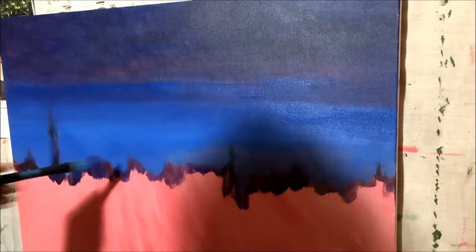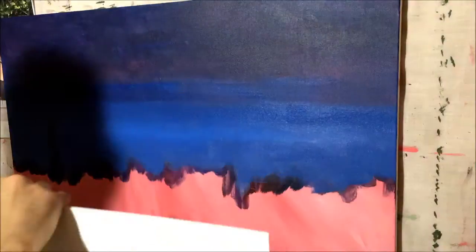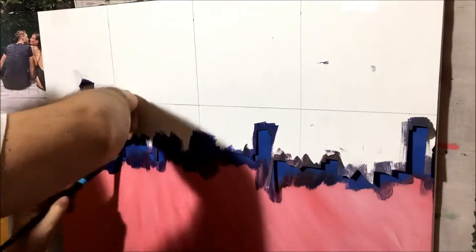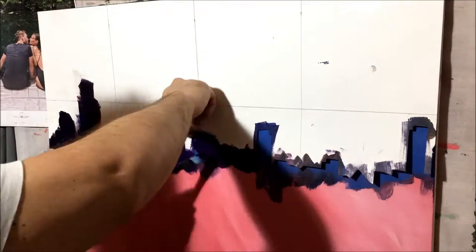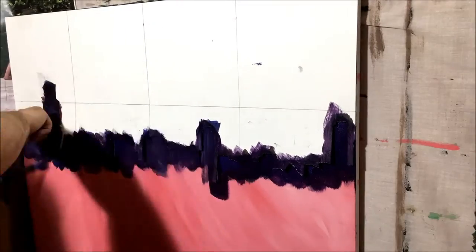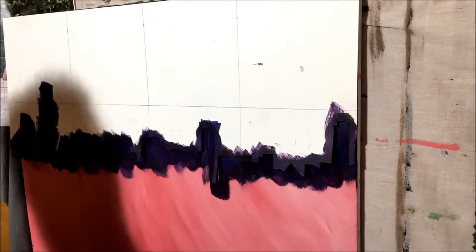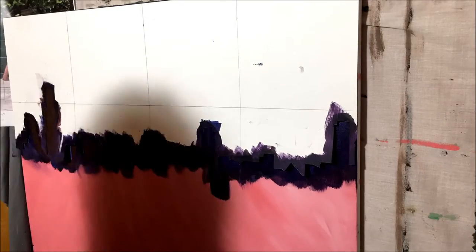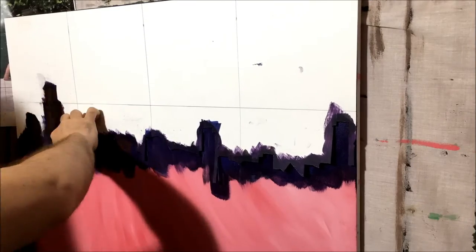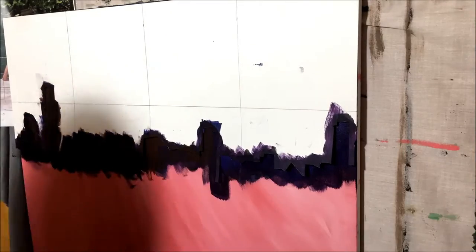I used acrylic paint for this painting because it dries fast, furthering my attempts at expediting the process. Don't get me wrong — acrylic paint is excellent when you want to make something quicker, and painting fast is great to create a certain style. I think I relied too heavily on the stencils and didn't realize it would still take quite some time to elaborate on the intricacies of the buildings, the way the colors blend together with all the city lights and angles.